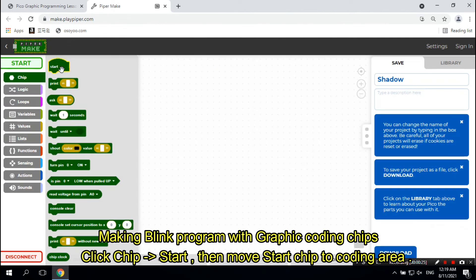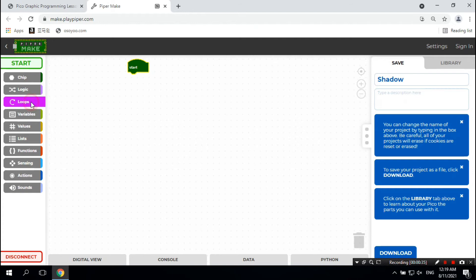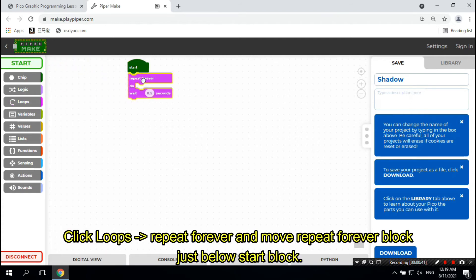To make the Blink program with graphic coding chips, click Chip, then Start, and move the Start Chip to the Coding Area. Next, click Loops, then Repeat Forever, and move the Repeat Forever block just below the Start block.